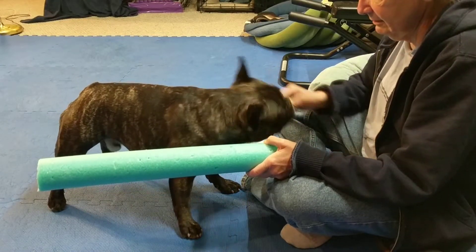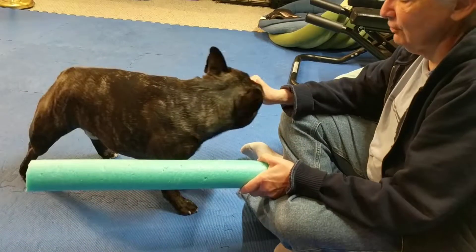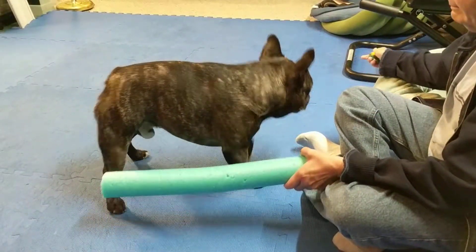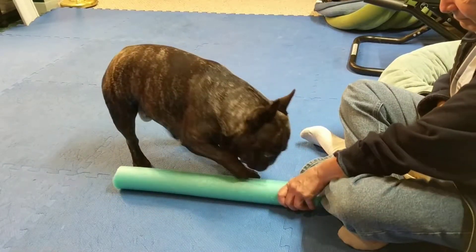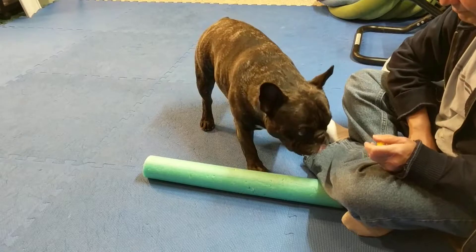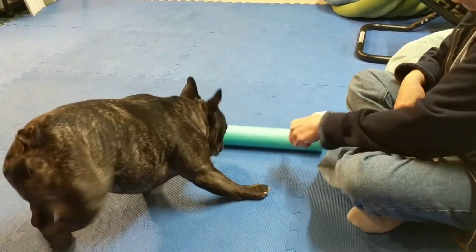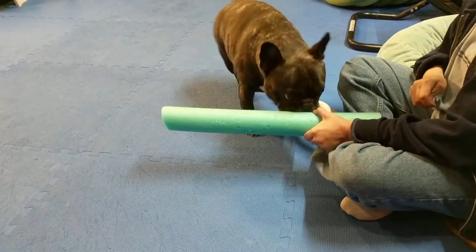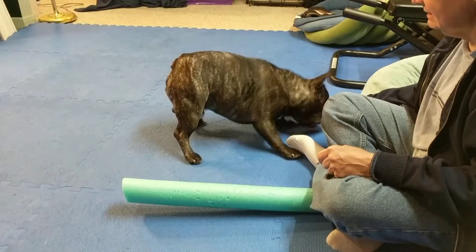Good. Come here. Good. Good boy. Come here. Come here. Days like today I wish I had more hands.